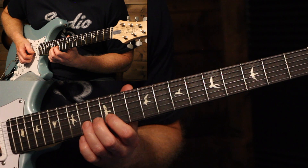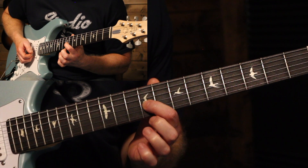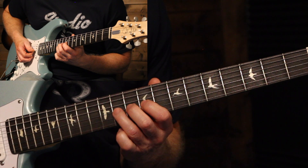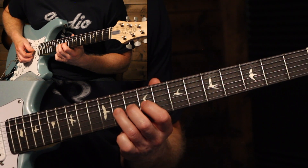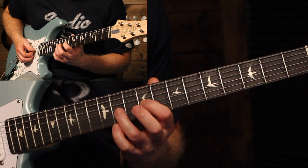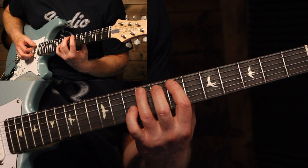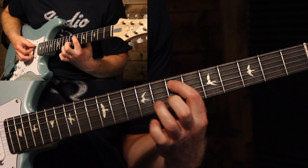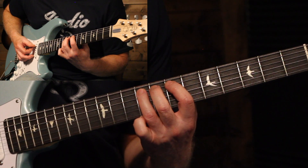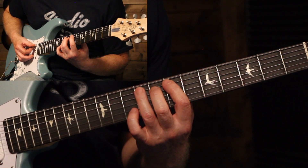Then we're going to shift down and do a very similar pattern at the 11th frets — have your finger on the 11th fret and your index finger on the 9th fret getting ready. 11th bent up, down to 9, 11th on the D string, back to the 9, back to 11. Then the final one is up at the 9th fret on the A string — get your index finger on the 7th to be ready, and it's identical to that last one, just on the E string.